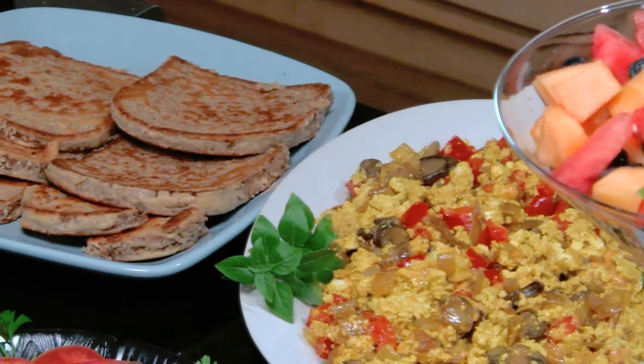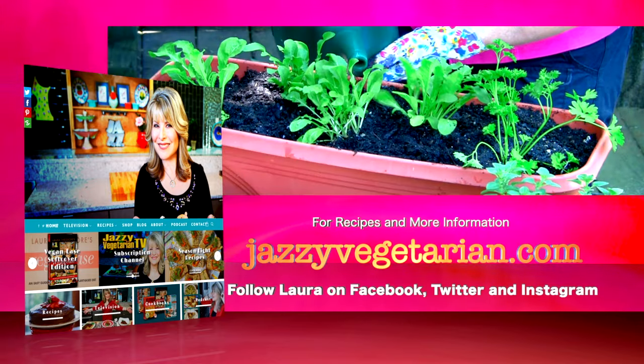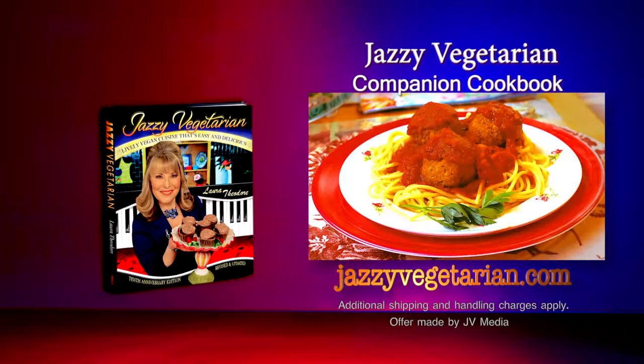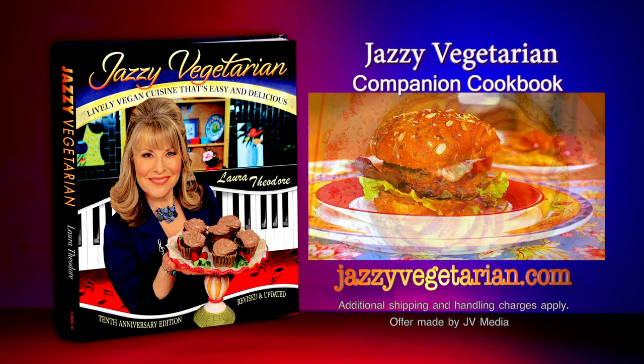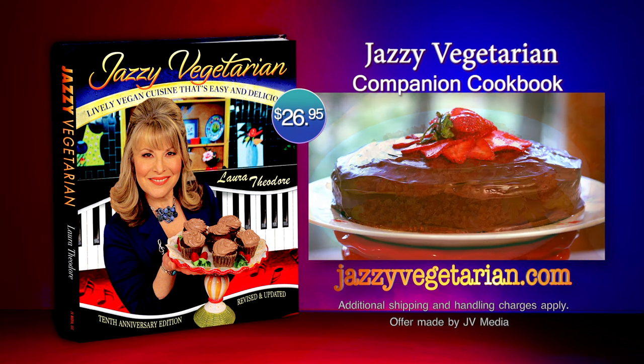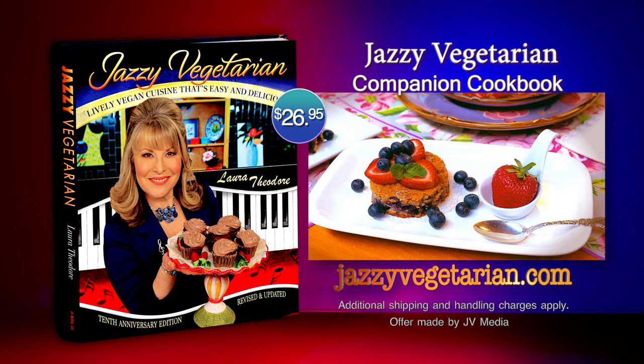I want to thank you so very much for joining me today for my bountiful, jazzy, vegetarian-style brunch. I hope that the next time you're going to make a fabulous midday meal, you'll think about these great recipes that we made here on the show today. So until next time, be happy and be healthy and be well from the Jazzy Vegetarian. Visit our website at jazzyvegetarian.com to connect with Laura — see videos, find your favorite recipes, and more. Follow Laura on Facebook, Twitter, and Instagram. The Jazzy Vegetarian cookbook is available for $26.95, featuring full-color photos, menu plans, and over 120 recipes.